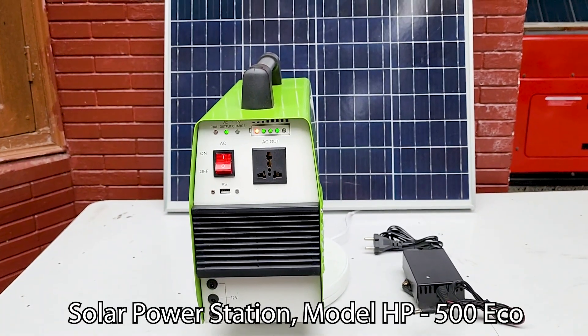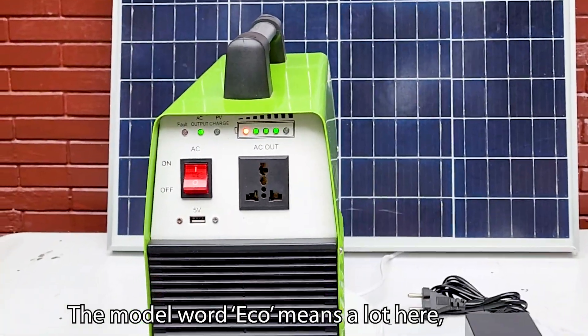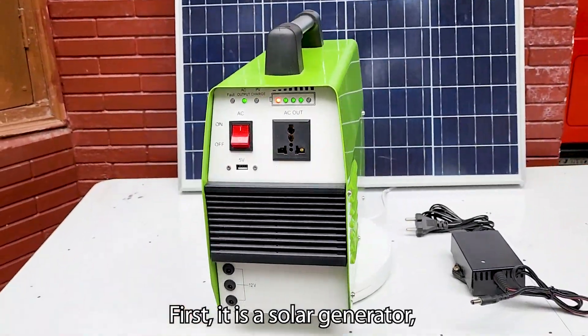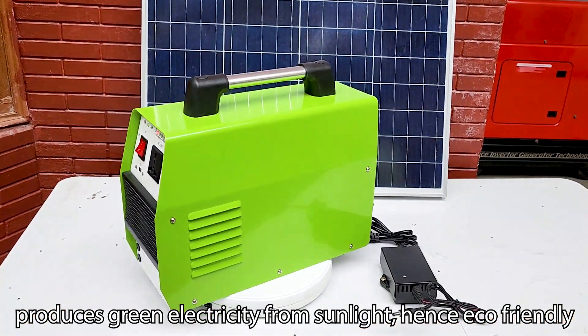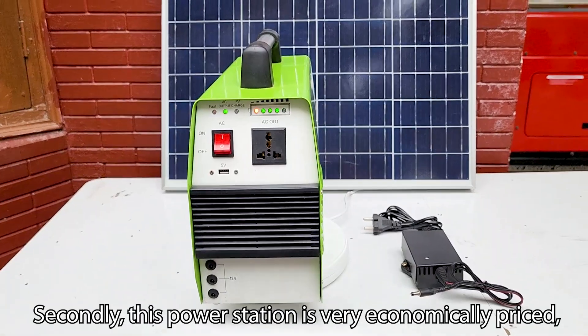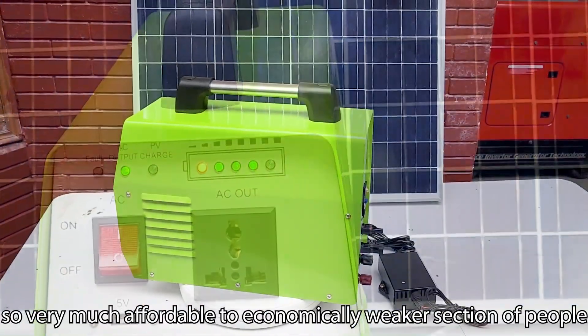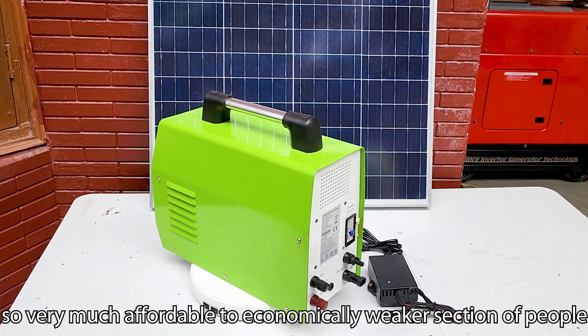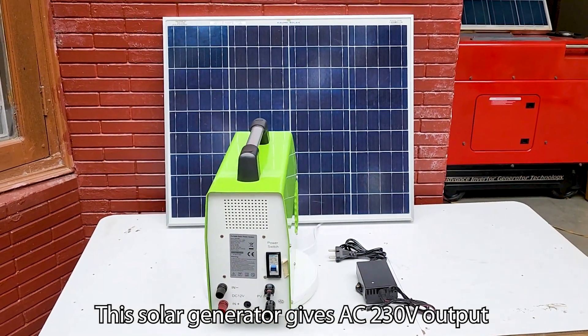Solar power station model HP 500 Eco. The word 'eco' means a lot here. First, it is a solar generator that produces green electricity from sunlight, hence eco-friendly. Secondly, this power station is very economically priced — perhaps the cheapest in the world — making it very affordable for the economically weaker sections of people.